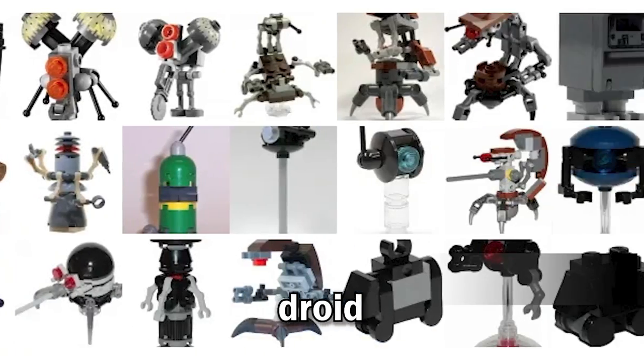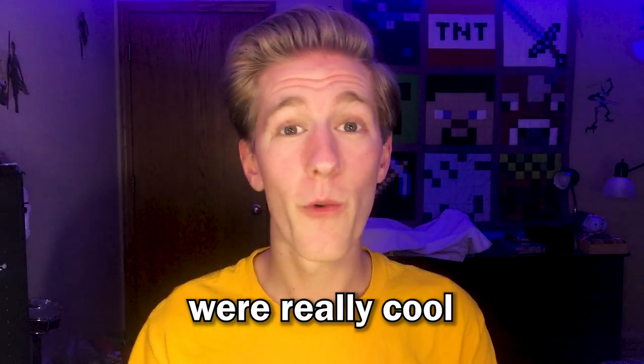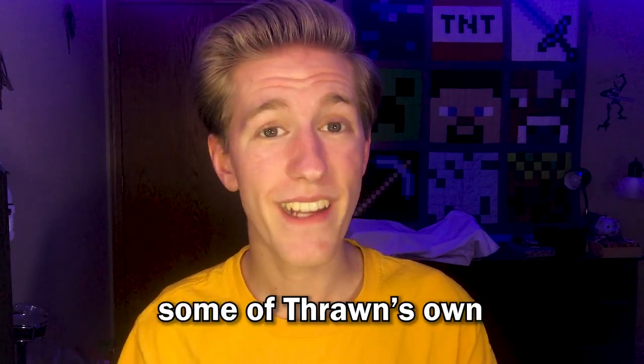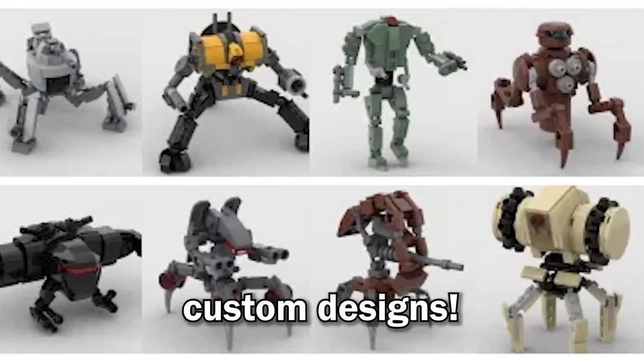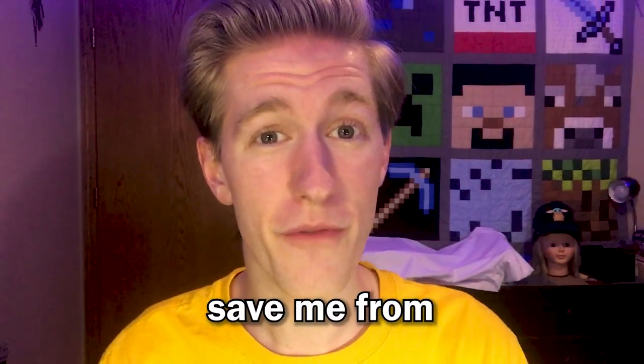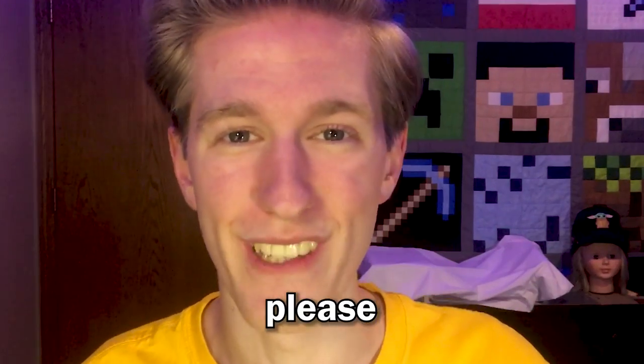I rated every LEGO brick-built droid with Thrawn's Revenge. Some of them were really cool, and others looked like they were made by a two-year-old. I even rated some of Thrawn's own custom designs. According to my analytics, there's a 50% chance that you're not subscribed, so if you want to save me from crying myself to sleep tonight, then please subscribe.